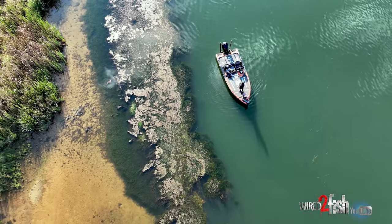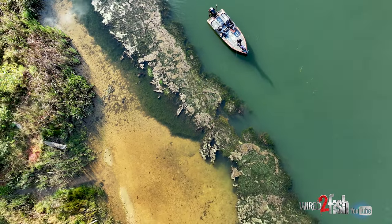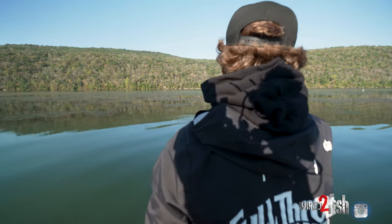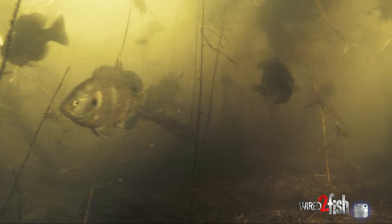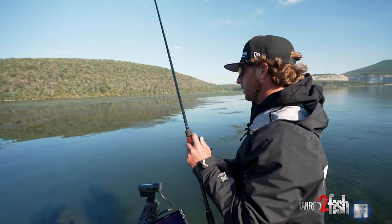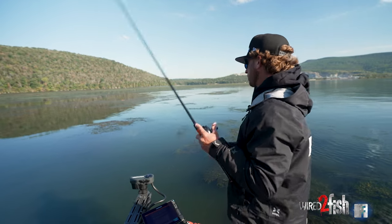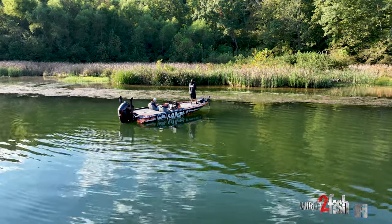This time of year the grass continues to hollow out from the heat and dies off, and I feel like that's what makes the mat bite and the frog bite so good right now. You've got grass that's still alive down below creating oxygen, but as you can see the bluegills went everywhere — they want to be around this grass. It's creating the best canopy they've had all year underneath it, and the bass are going to be around that bait with a lot of open water to move under. It'll continue to deteriorate until a strong wind pushes it on down the river until next year.